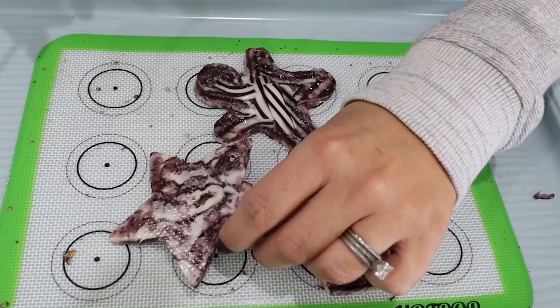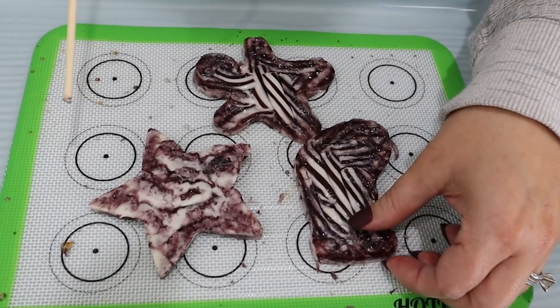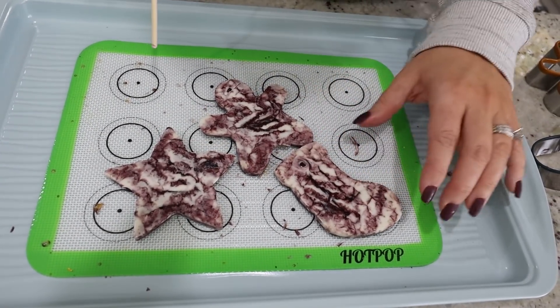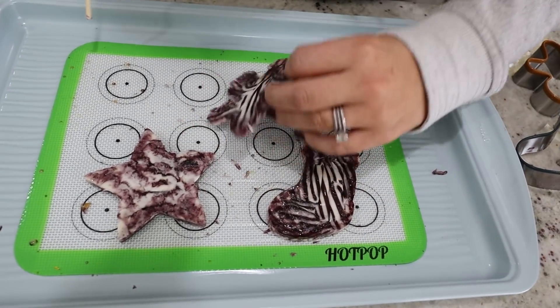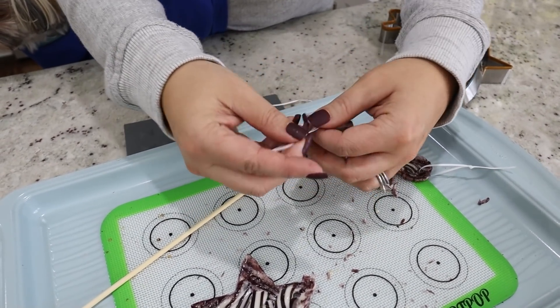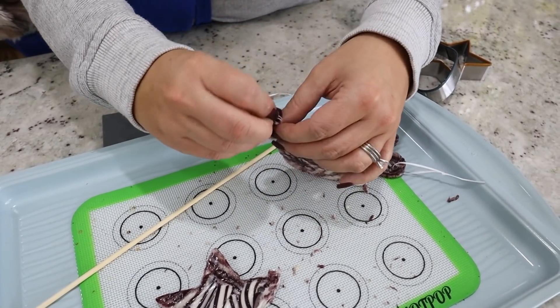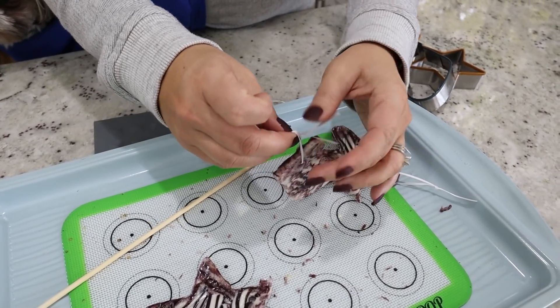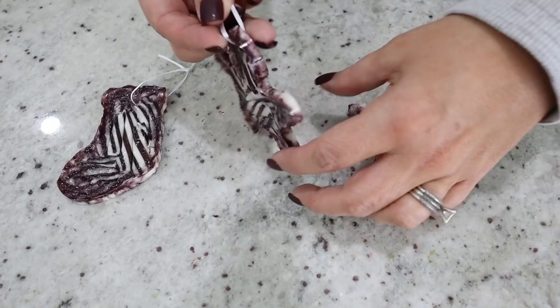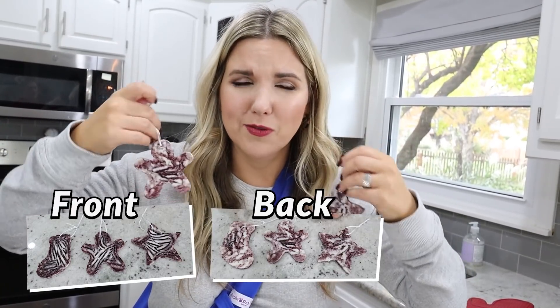We were hoping they'd look better on the other side because this side started to boil along the edges — that doesn't look great. It's kind of cool actually, kind of fun. I broke one — you've got to be careful when you put the hole in. I'm going to add some white ribbon since they have a lot going on. You could eat these or put them on a tree in your kitchen. Let me know — are these a fail, front side or back, or complete fail?